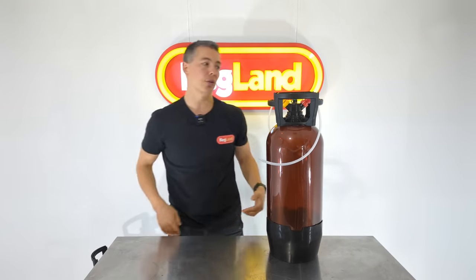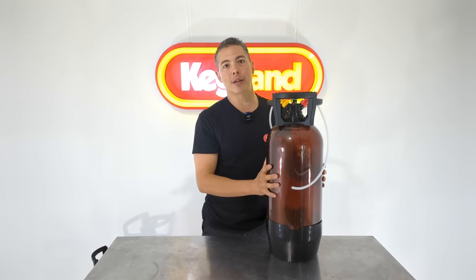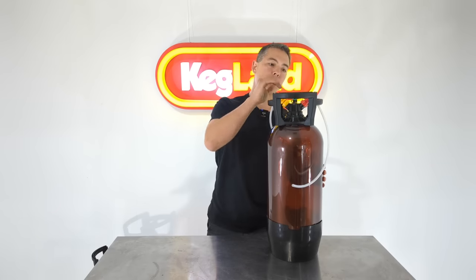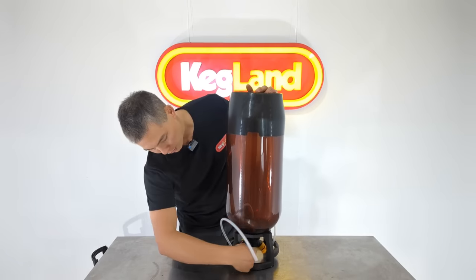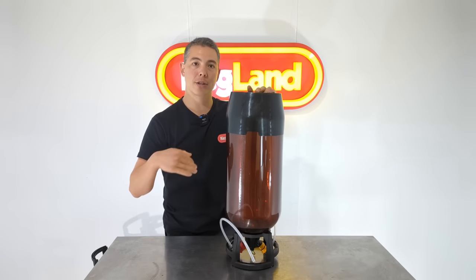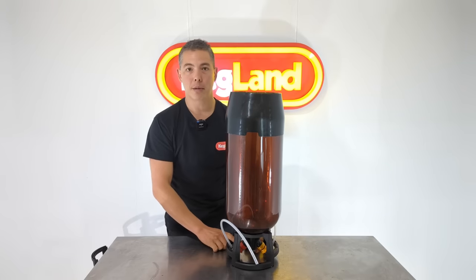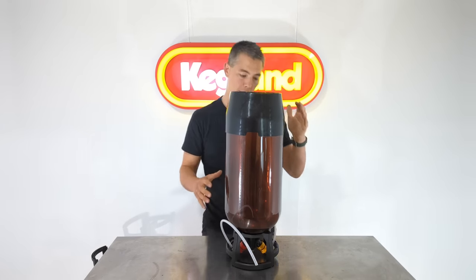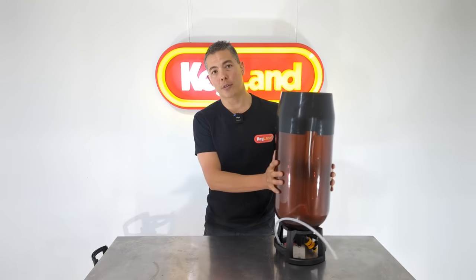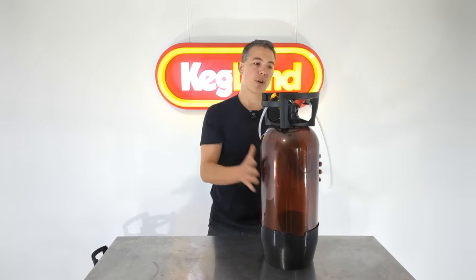You can also stack them upside down — for instance if you want to do a closed loop transfer and get every single bit of liquid out before filling the keg. Turn it upside down and you can still access the pressure release valve, which will drain every last bit of liquid out for a closed loop transfer. So you can store them either upside down or right way up — ultimate flexibility.